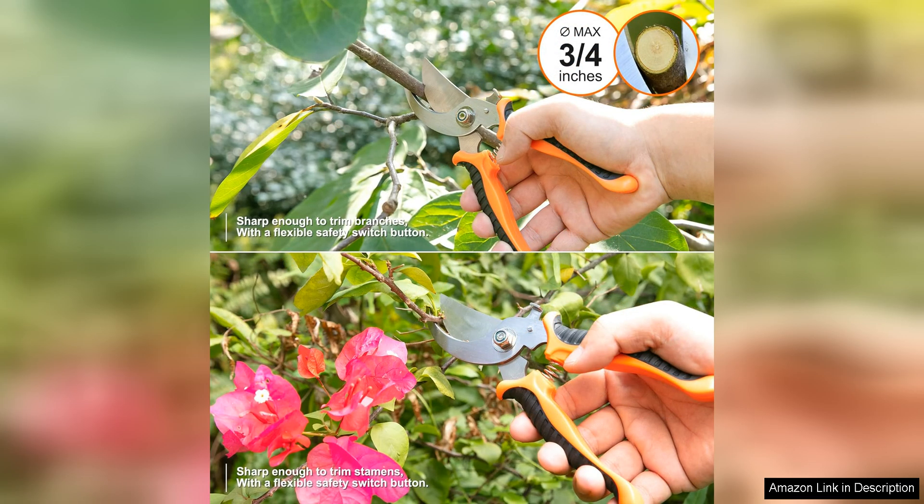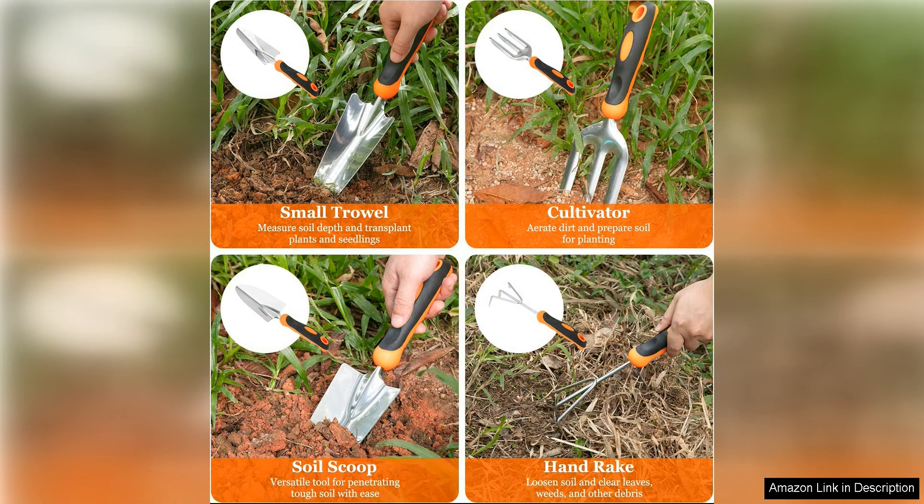Another great aspect of this set is its versatility. Whether you are a beginner or an experienced gardener, these tools are suitable for a wide range of gardening tasks, from planting and transplanting to weeding and pruning. The set also comes with a durable storage bag, making it easy to keep your tools organized and easily accessible.